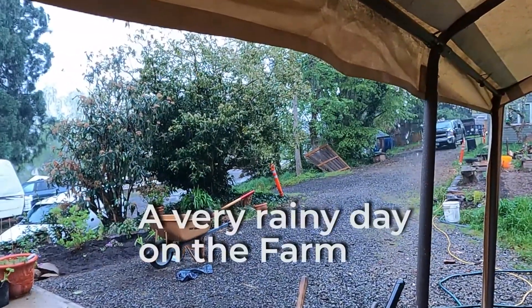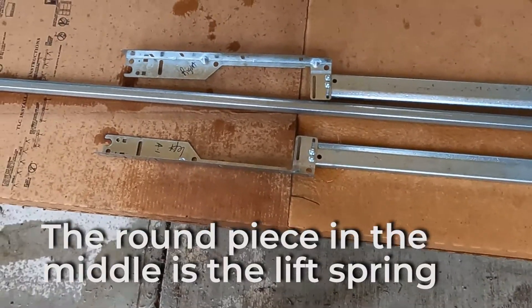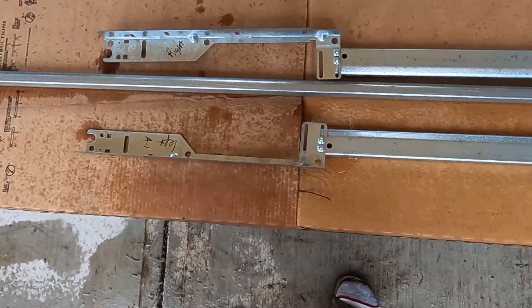Step number three is laying out the vertical tracks. You attach the brackets to the sides and also the flag bracket to the top of the vertical tracks. That is where the horizontal track will tie in with the vertical track at a later time.